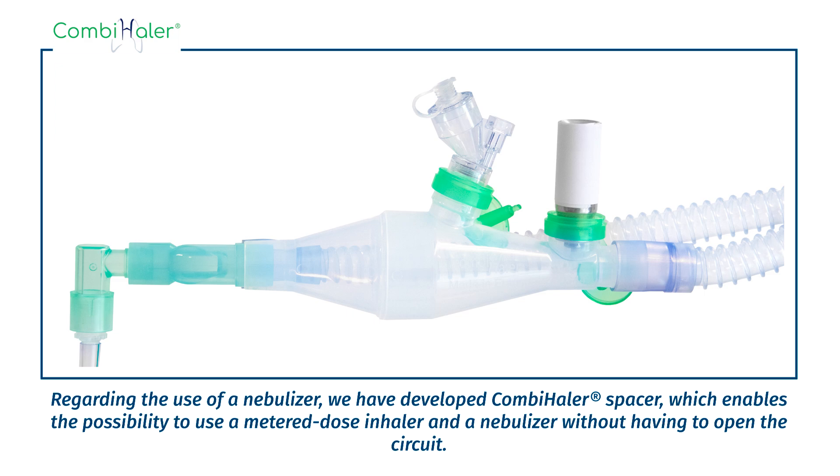Regarding the use of a nebulizer, we have developed Combi Hailer Spacer, which enables the possibility to use a metered dose inhaler and nebulizer without having to open the circuit.